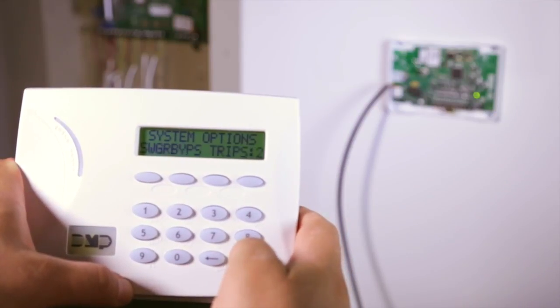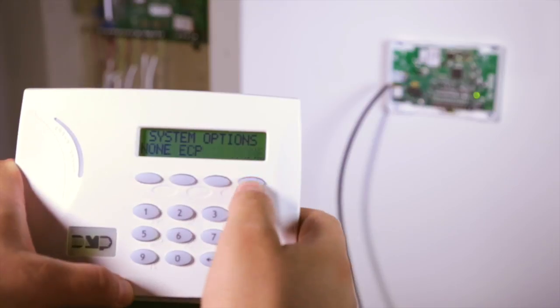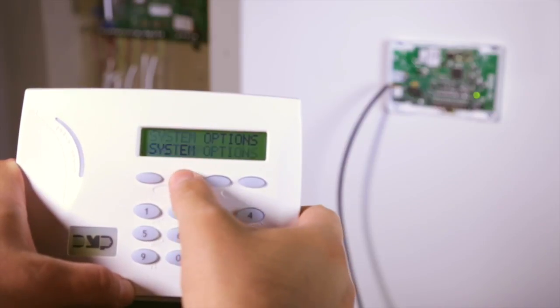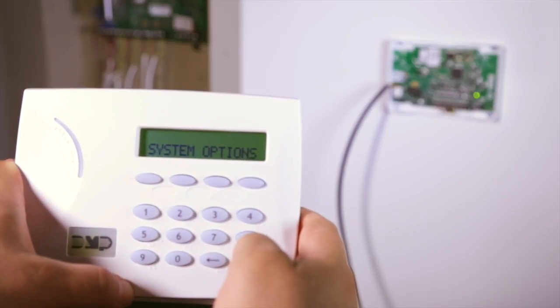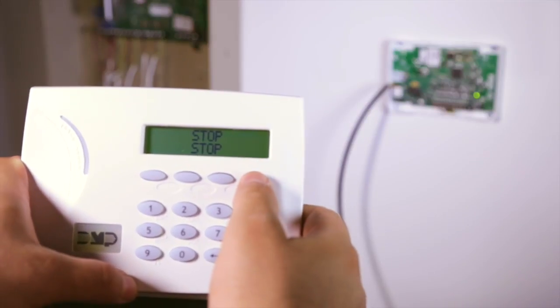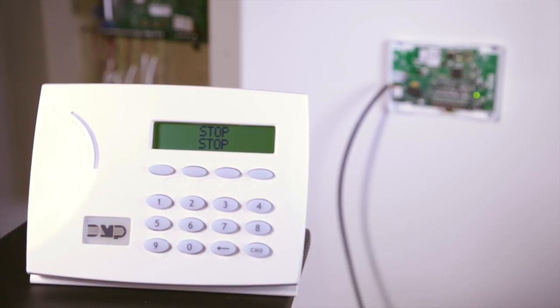Go to system options and press the top row select key to enter into system options. Navigate to keypad input and select the top row select key. Select ECP to allow the Cellcom SL to communicate with the Ademco Honeywell panel over the Ademco Honeywell ECP bus. Navigate to stop and select the top row select key to exit the Cellcom SL programmer and save all programming data.